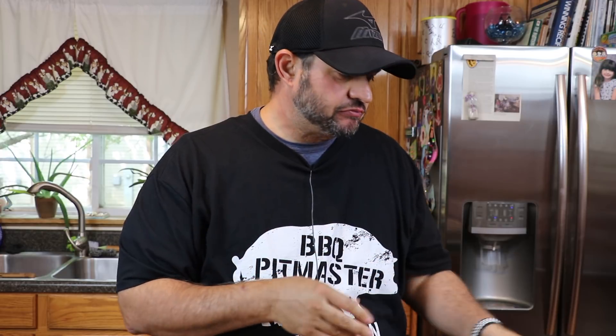I want to thank you guys for joining me today — I appreciate your support very much. I do this mainly for my family, for my kids, for their futures, but I also do it for the viewers. I hope you guys enjoyed this episode. We're gonna have more coming — we try to get at least one a week out. Thanks for joining me today, take care, and I'll see you on the next episode.